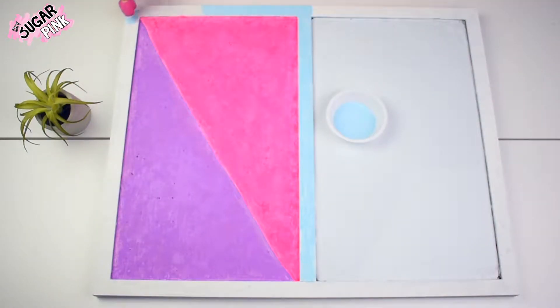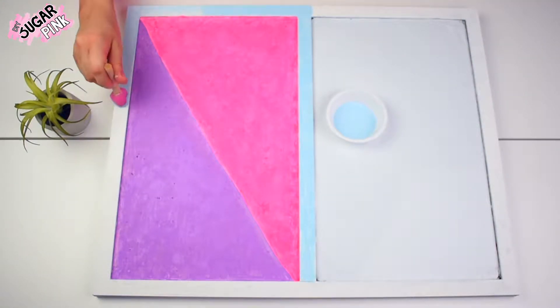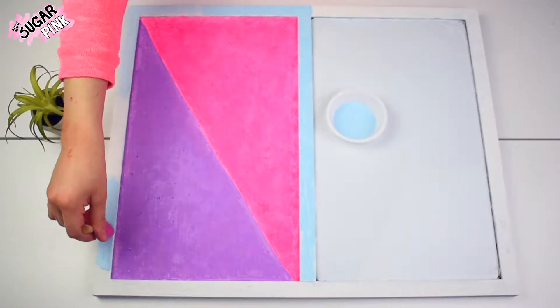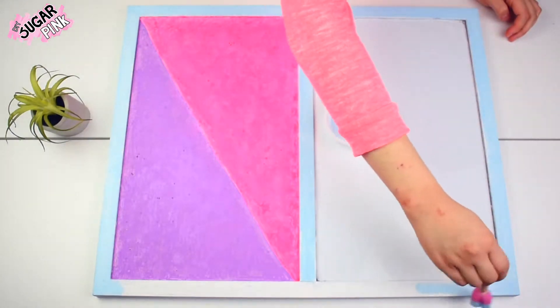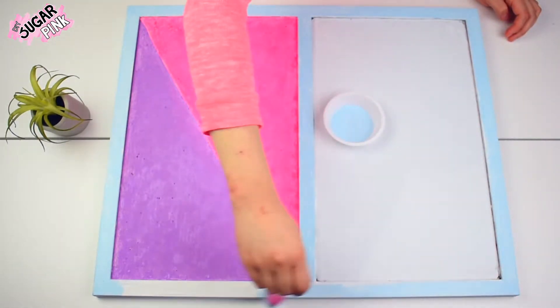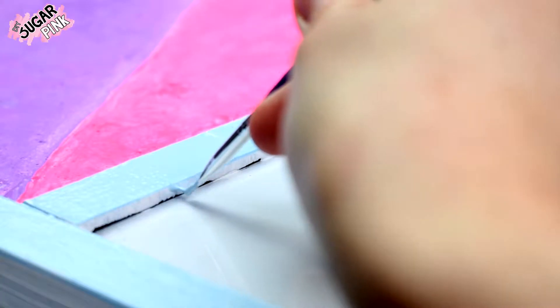While my bulletin board dries, I can start painting the frame. I chose light blue, and I'm using the big sponge to make the process faster and easier. Then, to paint the little border between the bulletin board and the frame, I'm using my thin brush to make sure I don't stain the whiteboard or the bulletin board — or you could use tape as I mentioned before. Let it dry.